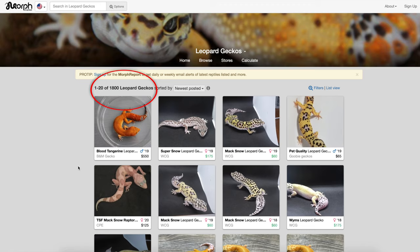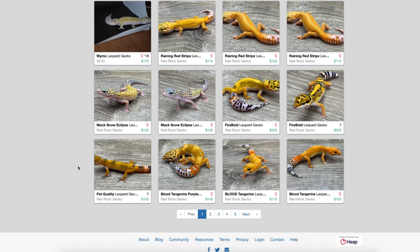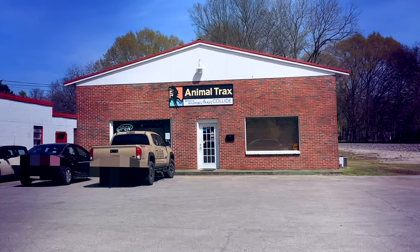Now let's talk about actually getting your leopard gecko. They're basically available everywhere. I advise against buying from chain pet stores because they source from reptile mills — by buying there, you're signaling them to order more. You can get them online from breeders, on morphmarket.com where you can choose from all different morphs, or through Craigslist, Facebook, and Instagram from breeders or people rehoming leopard geckos.